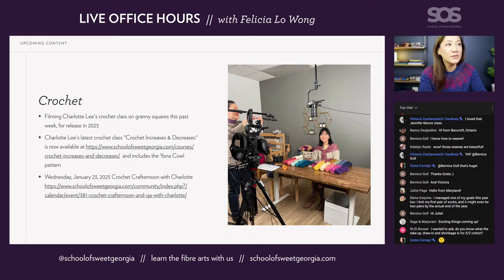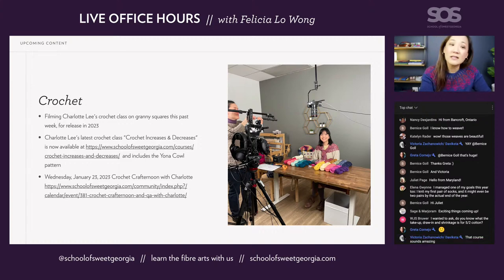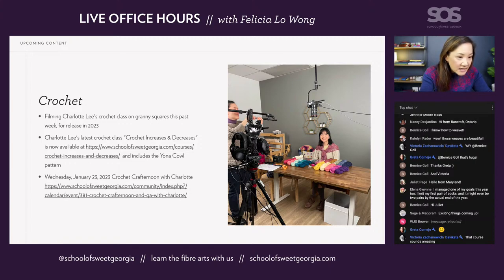Just two days ago on Tuesday, we filmed Charlotte's class, and it is all about crocheting granny squares. You can see in the photograph behind Charlotte there's a granny square pillow, a granny square blanket — she's made actually two pillows — and also a headband, a granny square headband. Charlotte has really taken off with making our crochet content. She already has a crochet basics class, and we also have an increases and decreases class which has just launched.